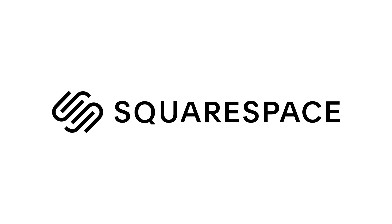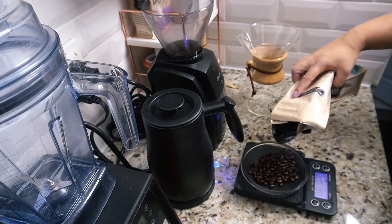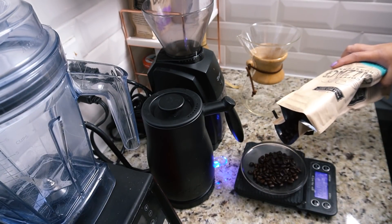This video is sponsored by Squarespace — I'll talk more about that later. Hello everyone, my name is Lisa and I'm the Viet Vegan because I'm Viet and I'm vegan, and today is a what I eat in a day where I made a lot of delicious food.